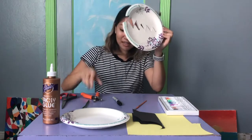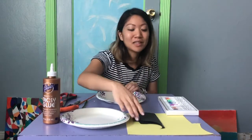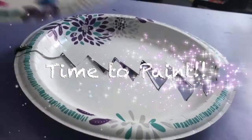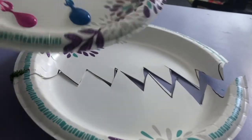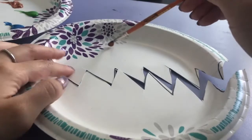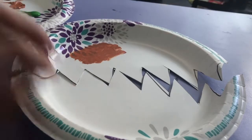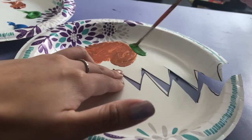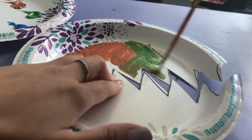Now is the fun part — you get to pick what color you want your anglerfish to be. You can make it whatever color you want. I have all my paint here and I'm going to paint our fish. You can either mix your glue with your paint so that when we put our eyes on and our light bulbs on they'll just stick to the paint, or you can paint it first and then put your eyeballs on. It's completely up to you.